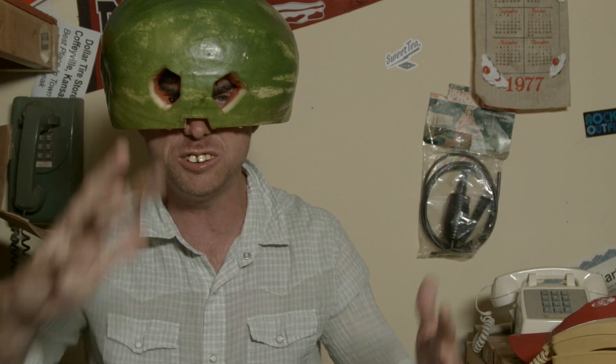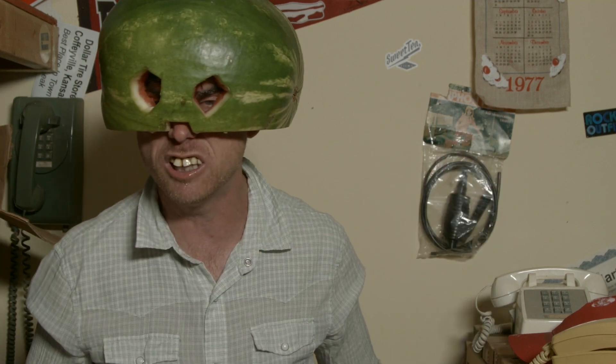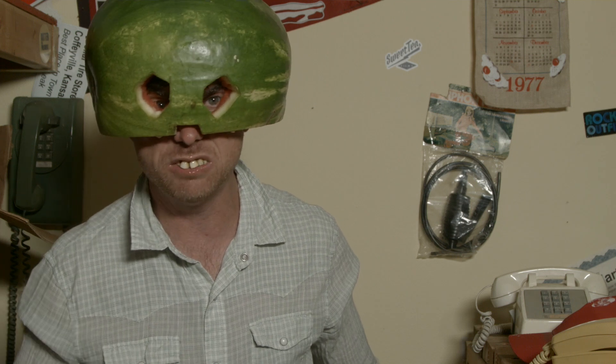Now, you may say, Tavon, my peripheral vision is all messed up in this thing — I can't see left or right. Hey, but you're safe! They can see side to side, maybe — the no-helmets — but they ain't as safe as you are.